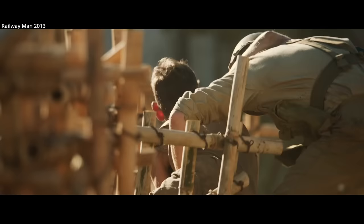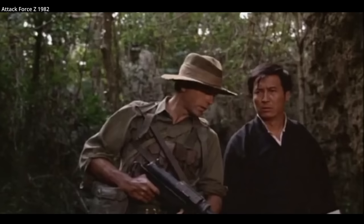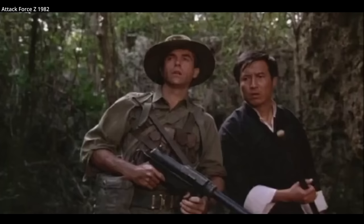Australia was first armed with American Thompsons, which were good submachine guns but extremely expensive and heavy. Cheaper alternatives to the Thompsons, such as the American grease gun, were introduced too late in the war, and the very cheaply made British Sten was not popular.